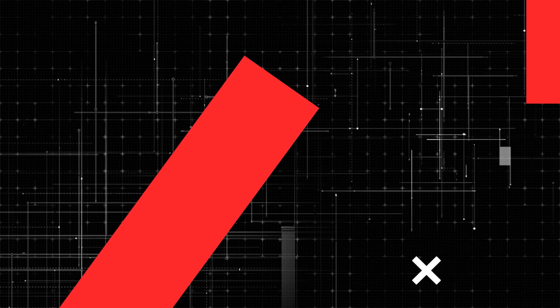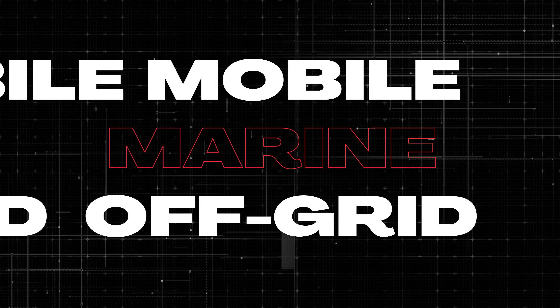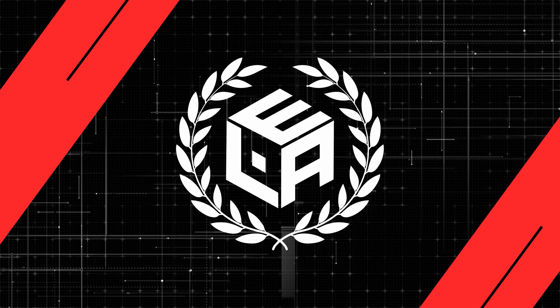My name is Nate and I'm Steph, and welcome to the Explorers Life Mobile, Marine, and Off-Grid Electrical Academy. Let's get started.